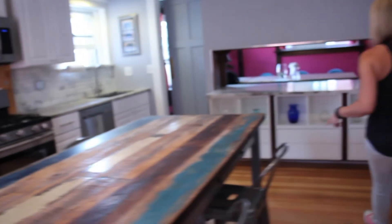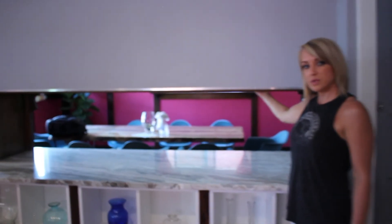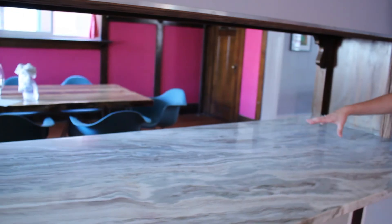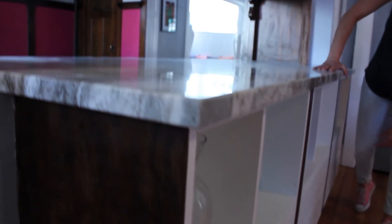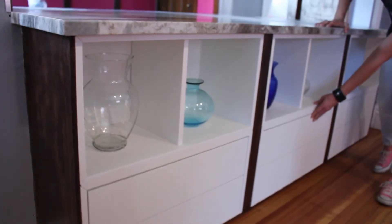Over here we've got the buffet area. The back side of this is original to the home — this was originally a solid wall with mirrors, and we opened that up for a pass-through. We put a nice granite countertop on it, and we have cabinetry that's been built in. It's very functional and provides a lot more counter space and work space for the homeowner.